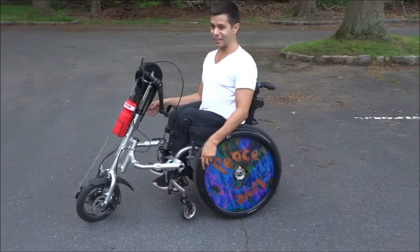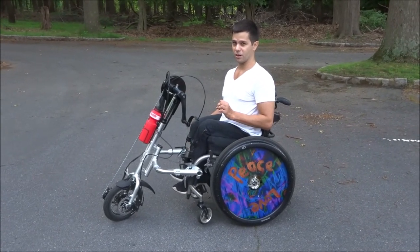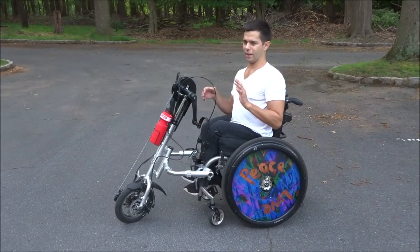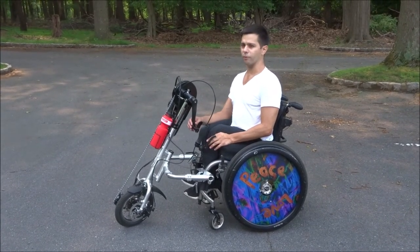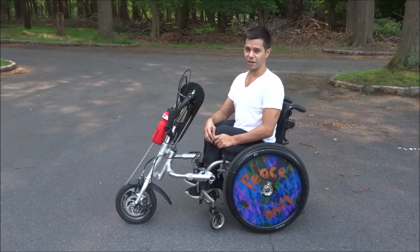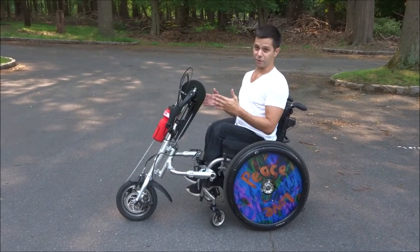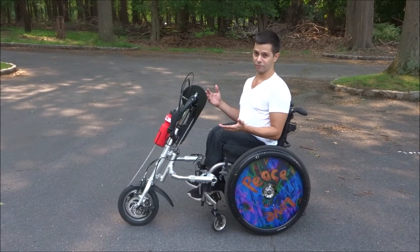I believe this attachment was about $2,000, but it may have been slightly less — $1,800 or something like that. The motorized attachment is a bit more from what I recall. Honestly, the motorized attachment probably works much better than the manual, but I didn't want the motorized because the whole reason I was getting this was for exercise, and the motorized attachment wouldn't allow me to get exercise.